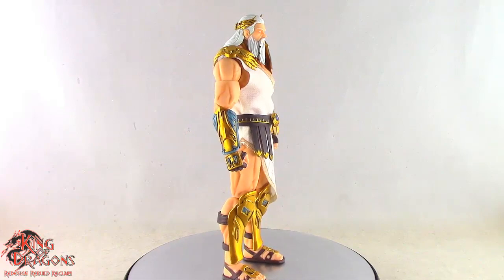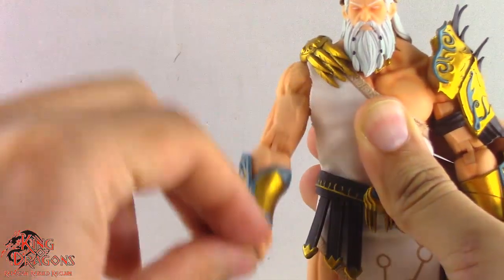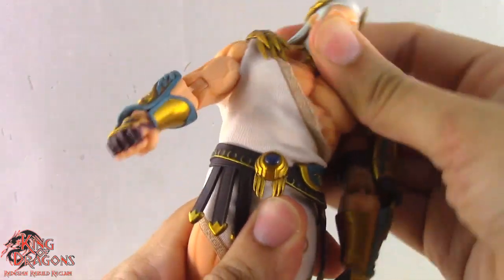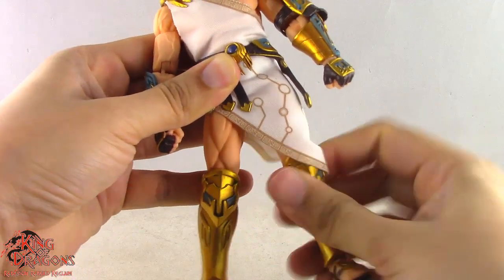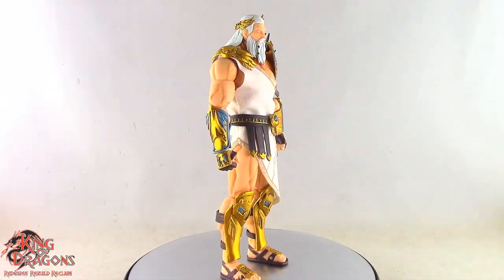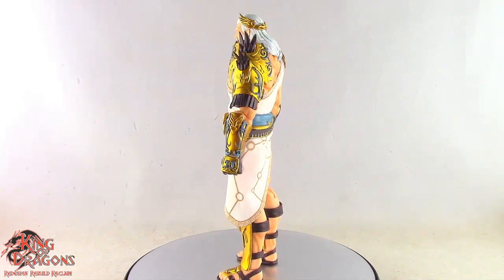Zeus does have a double ball joint in his head. Arms go out to the side and do a full 360, with a swivel at his bicep and double-hinged elbows. He has a ball hinge in his wrists, ball joints in his upper torso and lower torso. Legs kick forward, go back, out to the side, and have a thigh swivel. Double bend in his knees, a hinge in his ankle, a forward-facing pin to rock his ankle, and finally a toe hinge. Zeus has pretty good articulation and all of it works for the most part, with the exception of his head being limited by his hair, but everything works perfectly making Zeus a highly articulated figure.